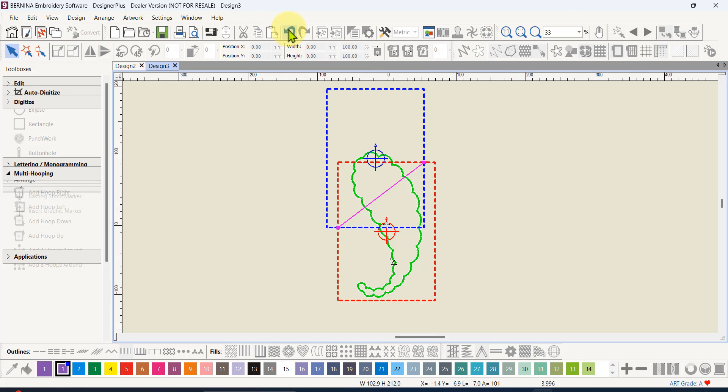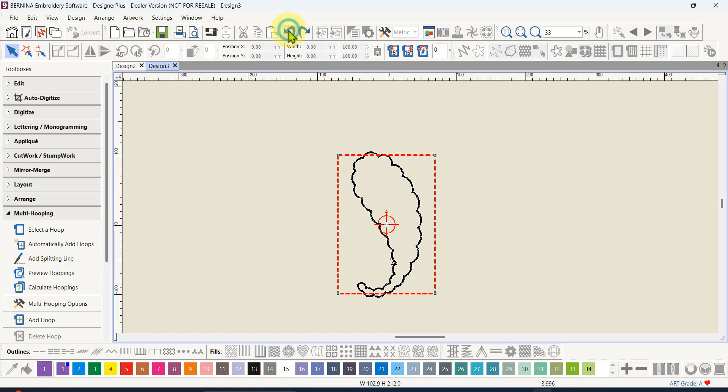Of course we all know that fabric moves and distorts with stitching, so I'm not really keen to just allow the software to create a cut through the design and hope it matches up perfectly. I like to cheat a little bit and create a small overlap where I need to meet up, so that if the fabric moves or you're not quite lined up you've got a little bit of leeway. I'll close this without actually exporting the files, undo, and go back to just one hoop again.